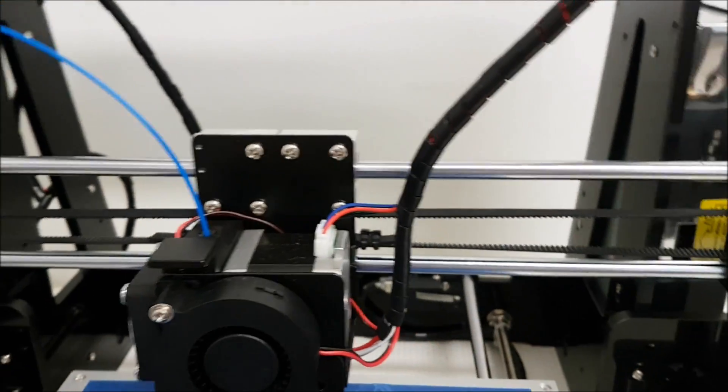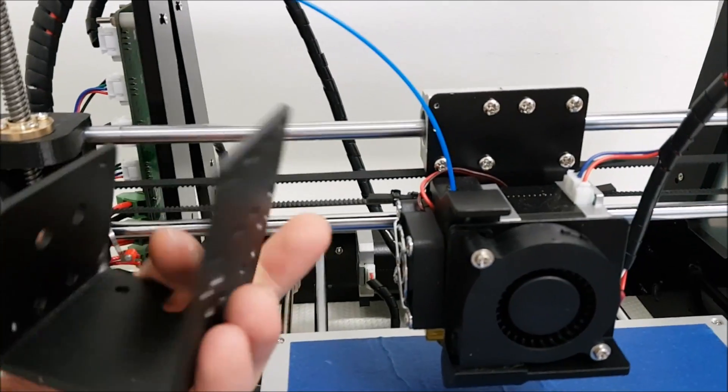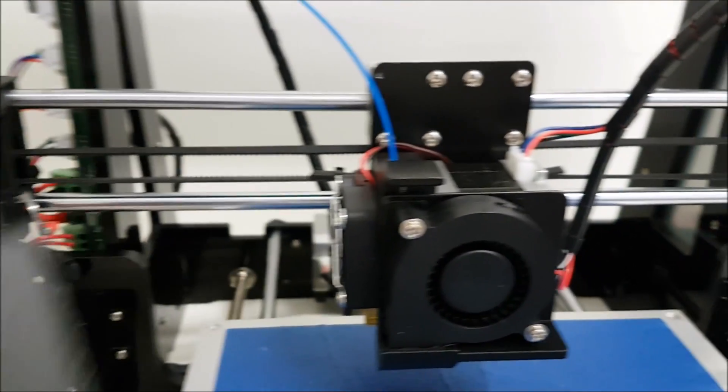Coming to the extruder holder — this metal plate — this is how it looks on the Anet. There are many more holes and it's a slightly different design compared to the Tronxy.